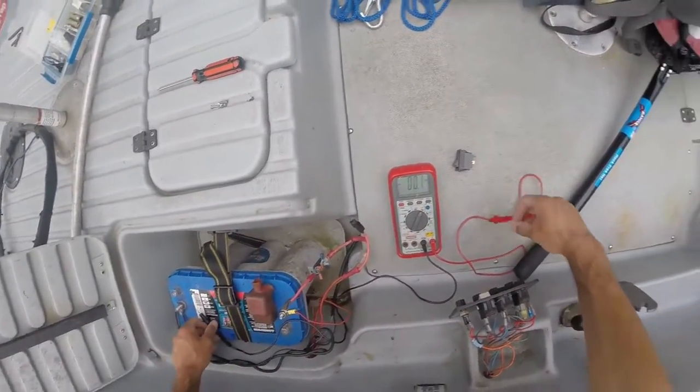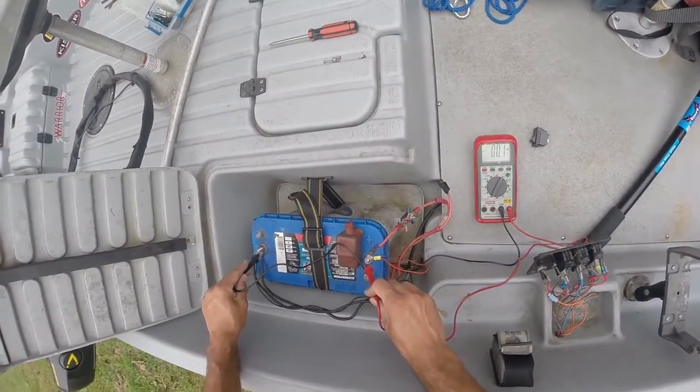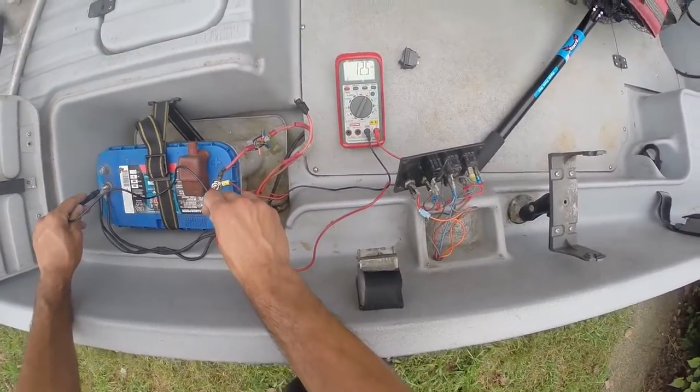Get your voltmeter. As you can see, black on negative and red on positive — we've got voltage at the battery.